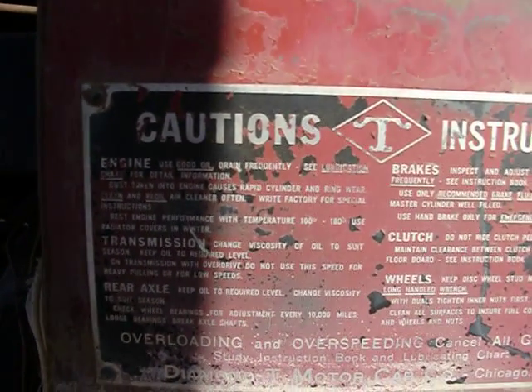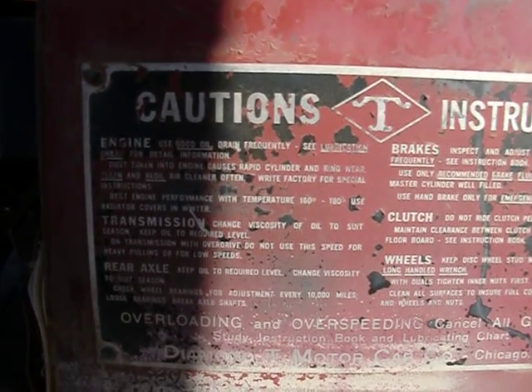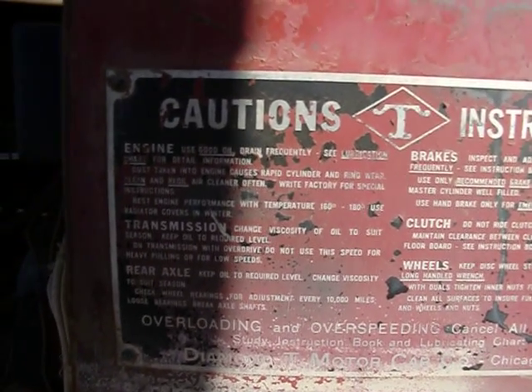Dust taken into the engine causes rapid cylinder and ring wear. Clean and re-oil the air cleaner often. Write the factory for special instructions.